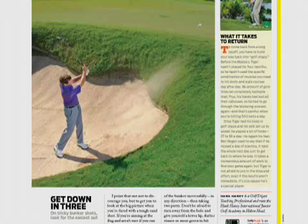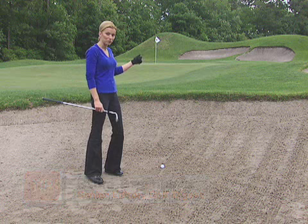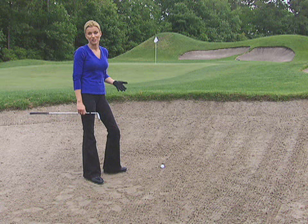Hank Haney says in Golf Digest that if you're faced with a difficult bunker shot, especially one where you have a lip to clear, you may want to consider turning away from the flag, away from that lip, and aim for the fat part of the green instead.